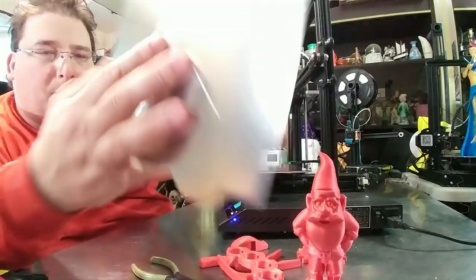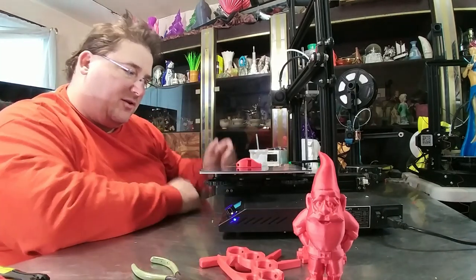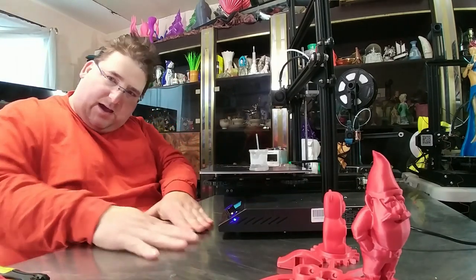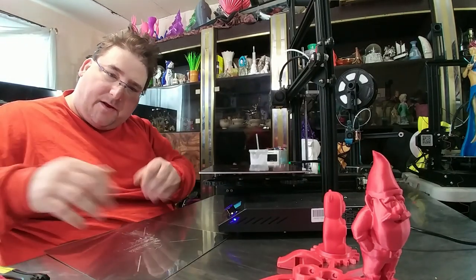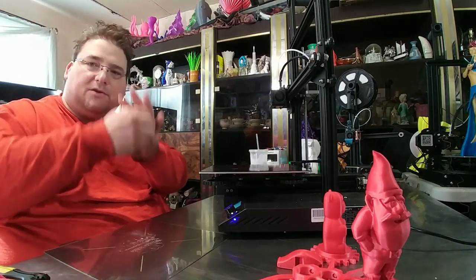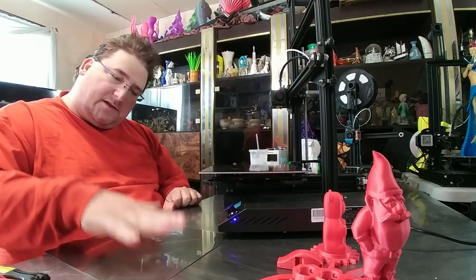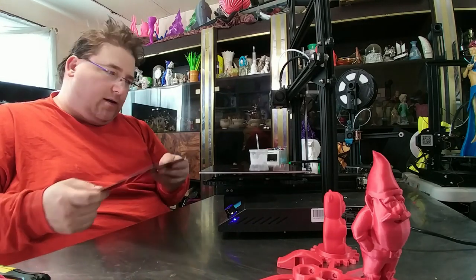Most of the time, especially with PLA prints, they just pop off — when the whistle was done it just came right off. Once it's cooled down, if you want to cool it down fast and you have a metal table like this, you can just pop the print surface off and lay it on top of the metal table. This thing cools down in like 30 or 40 seconds because the table acts as a heat conductor and sucks all the heat right out. If you try to pop it off early, your part might still be soft and might warp, so let it cool down and then just give a little flex.